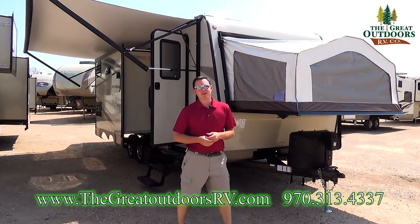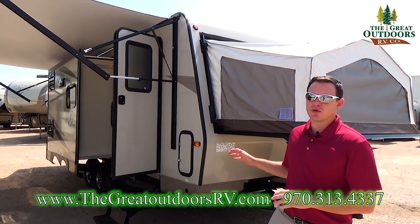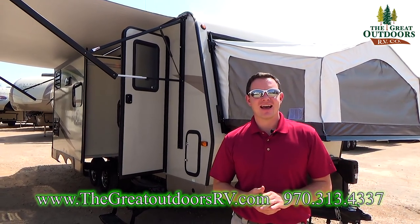Hello, welcome to The Great Outdoors RV. My name is May and today we are going to check out the Rockwood Rue 23 IKSS.